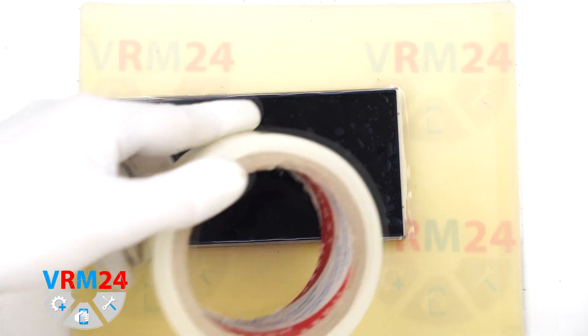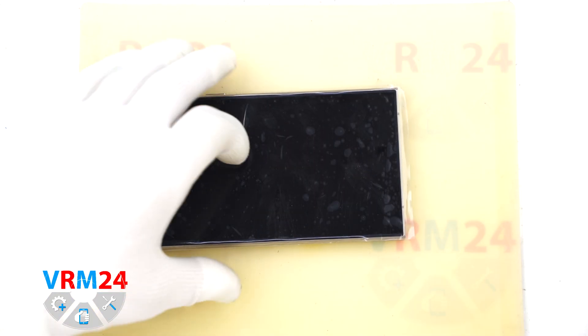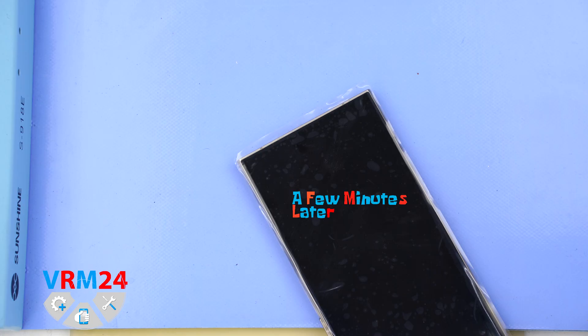Before we begin any further, it is very important to protect the display. We are going to cover it with a thick protective film since the screen is quite expensive.